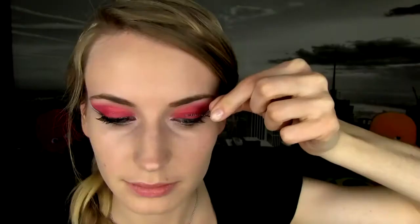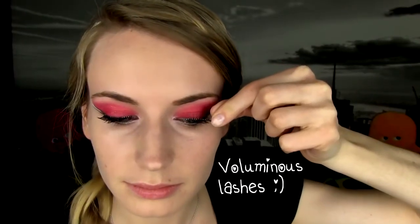First apply mascara, and since Jennifer Lawrence is certainly wearing some fake lashes in the movie, I am applying mine as well. For me the easiest way is to apply them just using my hands, as I feel I have more control than using tweezers.